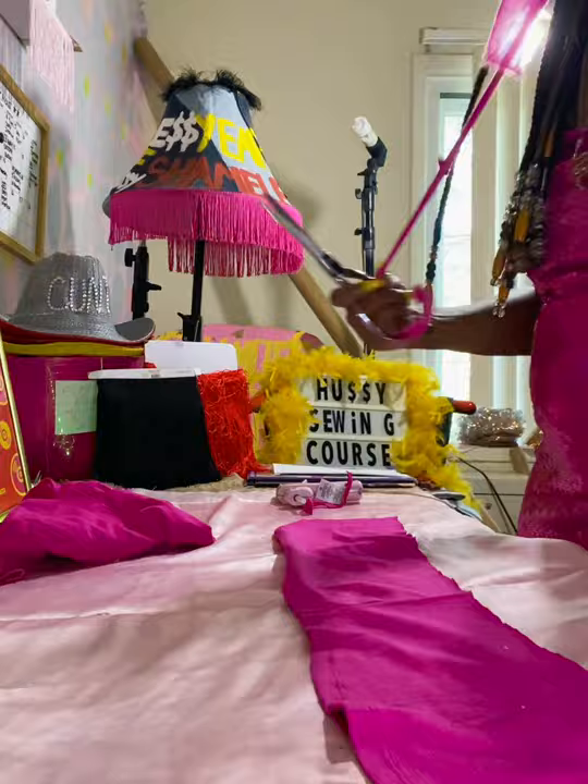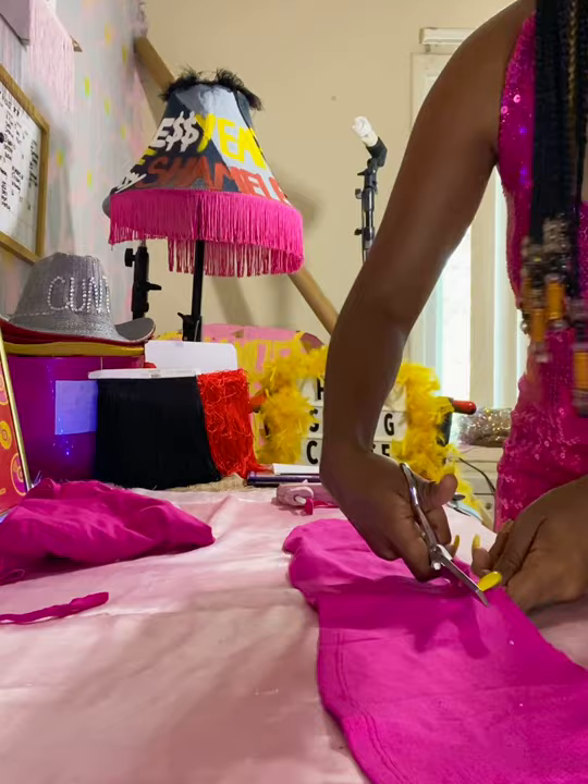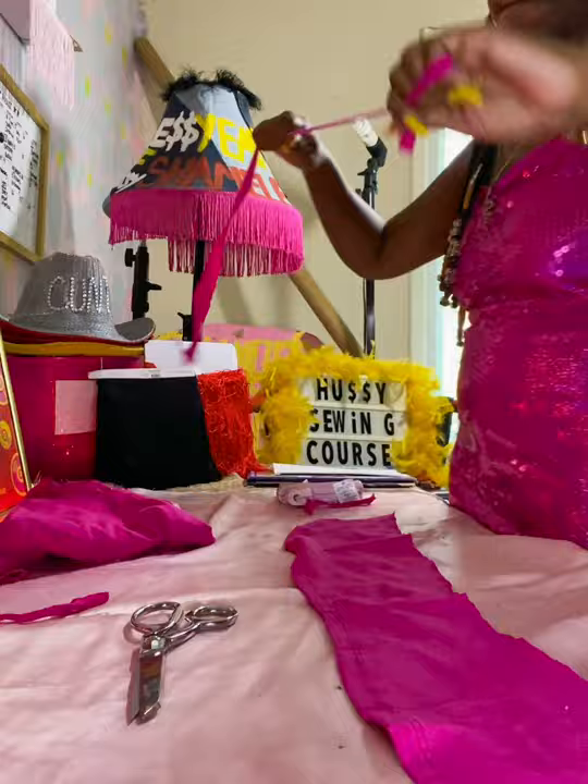After that, pull those straps — that's what's going to make it like a lace-up strap. Continue doing that. I think we did about four to six straps total. It all depends on how many lace-up ties you want, so you can add as many as you like.